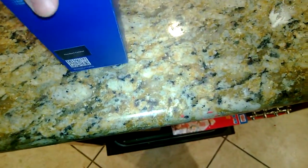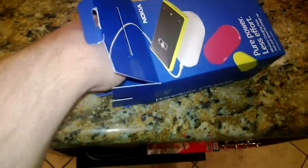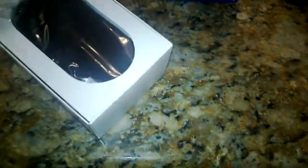I ordered it a while ago, and it finally came in today. We're actually doing this on a Nokia 920 on the AT&T network. So, let's go ahead and check it out.